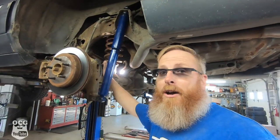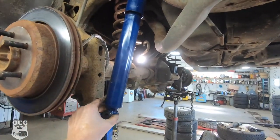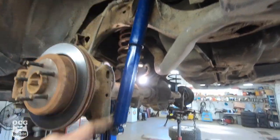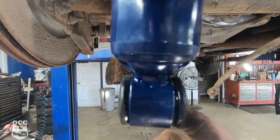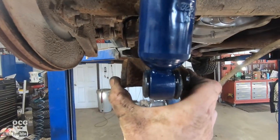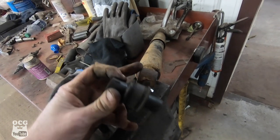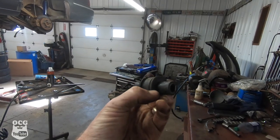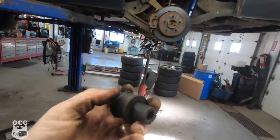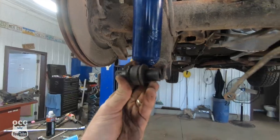The second coil spring went in a lot easier now that I knew what I was doing. We've got that in place and we're getting ready to mount the shocks. These Ford F-150 shocks have a lot longer travel — that's at full extension. One issue is the bottom mount isn't wide enough to fit in the stock bracket, so what you've got to do is take the bushing and steel piece out of the old stock shock, cut the ends off at the bushing, and use those as spacers when mounting the new shock.